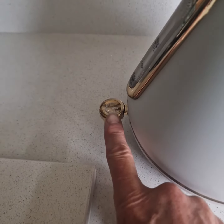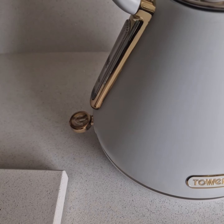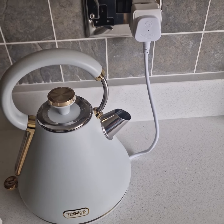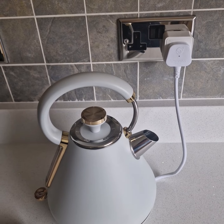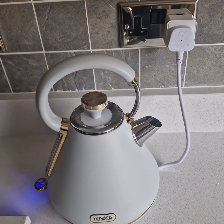So basically we switch on the kettle. Now some kettles won't allow you to do that when the power's off, but this Tower one does. And then it's just a question of giving the command to Alexa: 'Alexa, turn on kitchen kettle.' And away she goes.